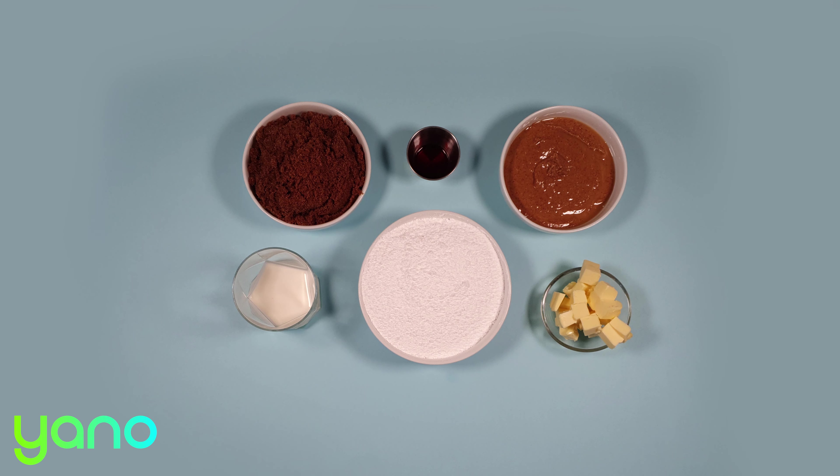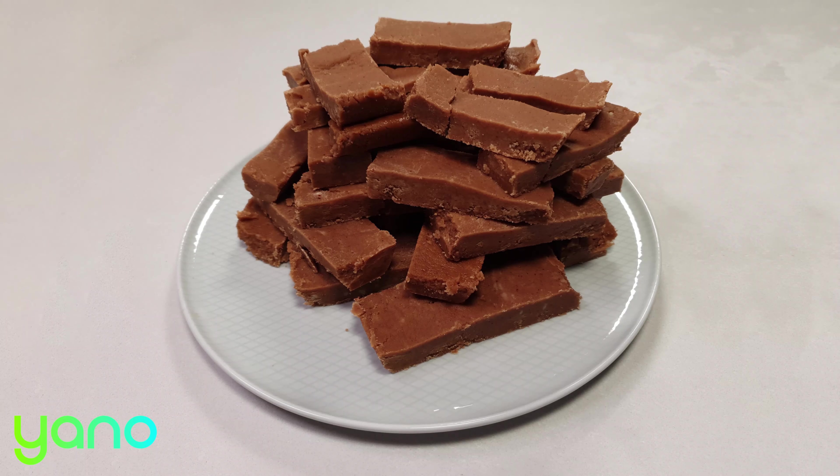Once the fudge is firm, you can remove it and cut into your desired portion sizes. The delicate, creamy, peanutty flavor of this fudge is like nothing you've tried before. Give it to friends and family and they will not be disappointed.